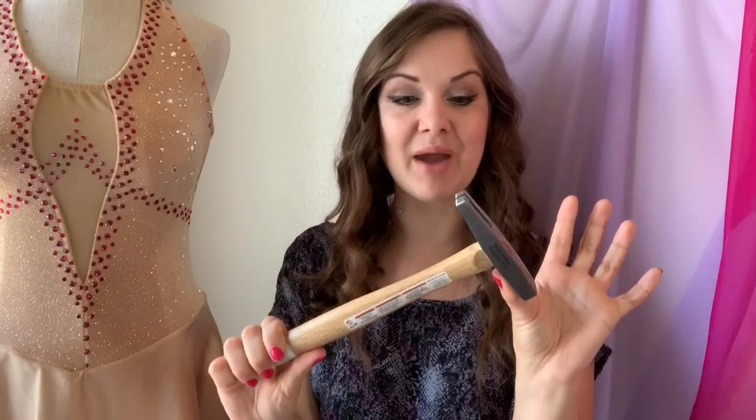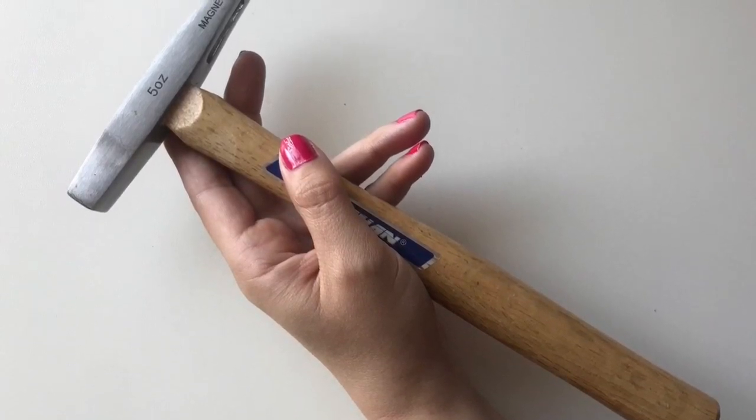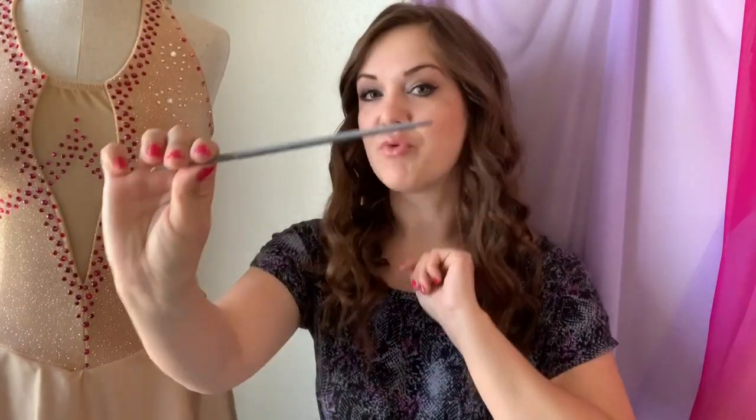For supplies, I'm starting out with a hammer — it's got a really small head which is going to allow me to get pretty precise when I hammer in the plugs, and it's going to keep me from damaging any of the leather around it. You can use any hammer you have, I just think this one's going to be great for my project.